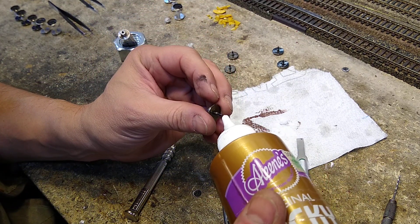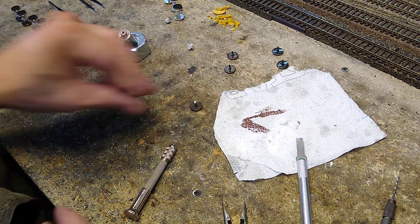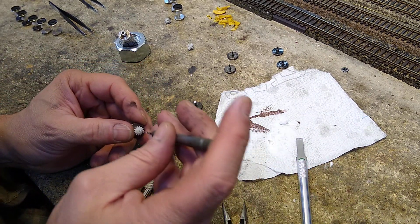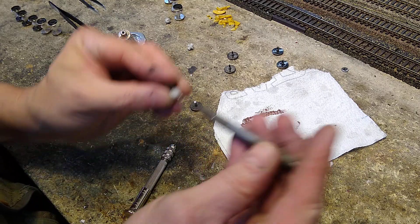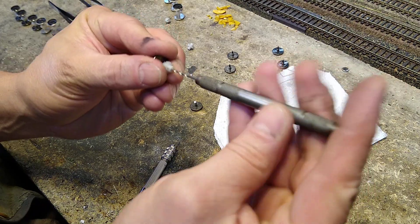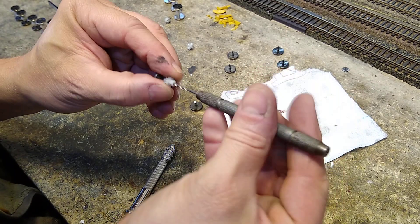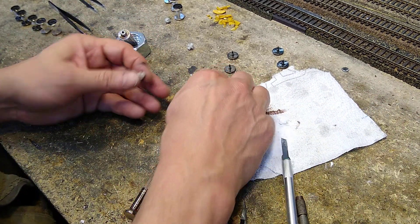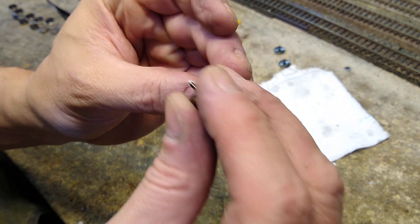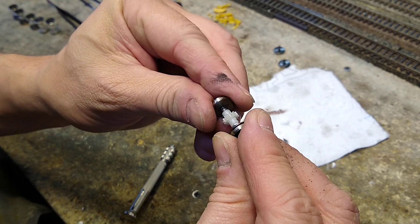I take some tacky glue — a little dab. Okay, that's good, we'll keep it there for a second. I've got a little drill bit, it's 0.062, approximately 1/16th. I'm just going to make sure I've cleaned out the baking soda — this is not making the hole any bigger, it's just cleaning it. Now I put my little hole in there, clean out the inside, and apply a little bit of tacky glue.